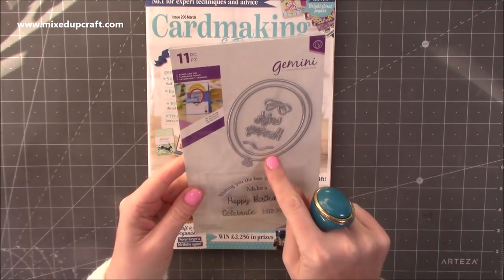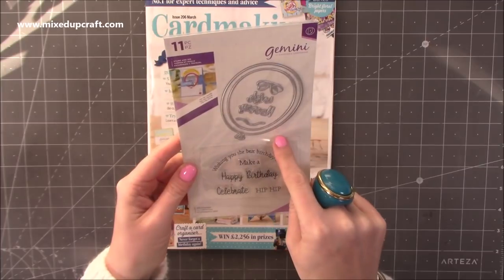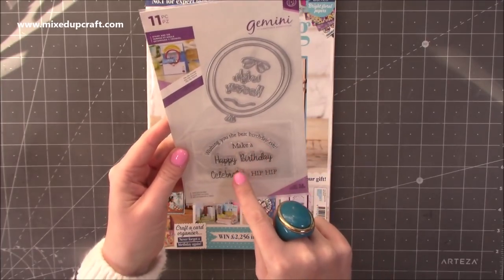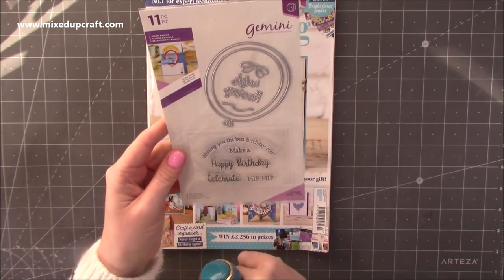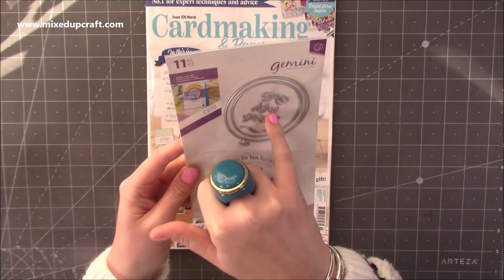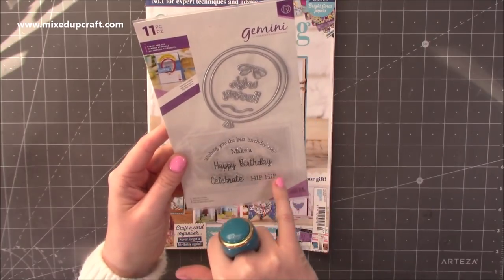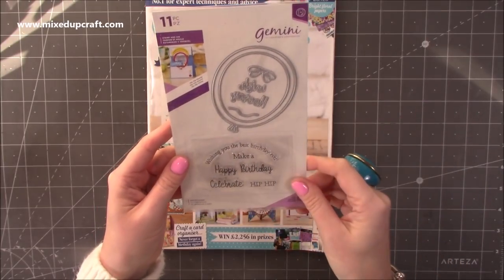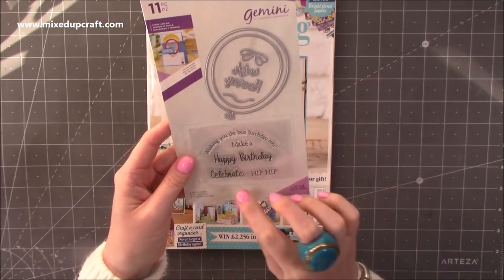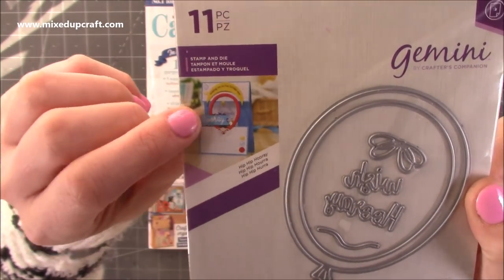You've got this really lovely big balloon and then all these sentiments that will work within the balloon. You've got 'Wishing You the Best Birthday Ever', 'Make A Wish' in the die, 'Hooray', 'Hip Hip Hooray' — so you can have stamps and dies to make the sentence. And then you've got 'Celebrate' and 'Happy Birthday'. That's a really nice font. And you can just see a card there, which is really nice.